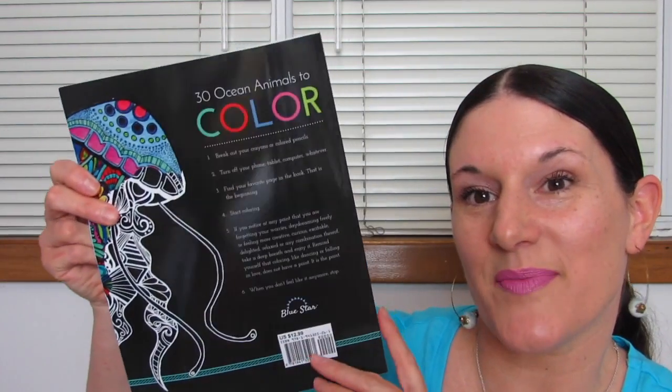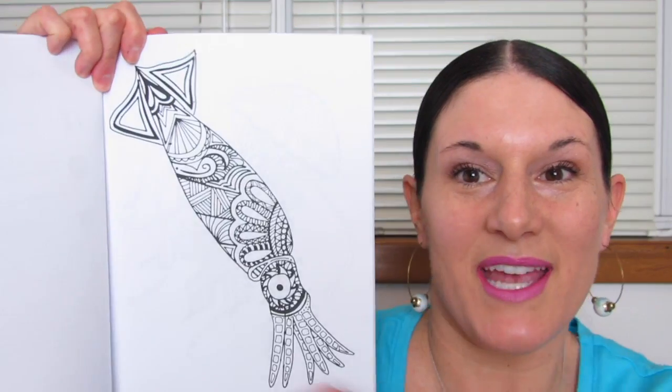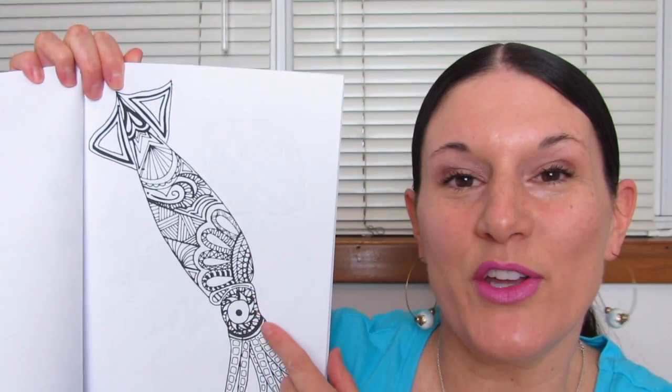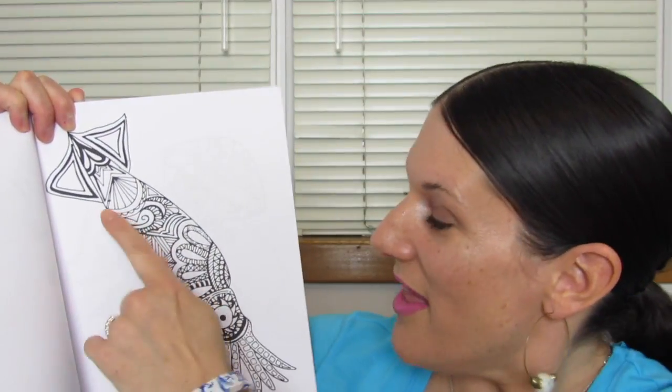Here's the back. Are you ready to open it up? Let's open it up. Here's the first page, and usually with Bluestar books, the first page is a copy of what you see on the cover. Here's the second page, and this picture was looking very familiar to me — it's because this book is also by Daniela and Carolina Licalzi. So if this looks familiar from one of my other reviews posted recently, that's why.